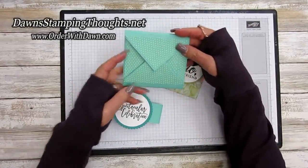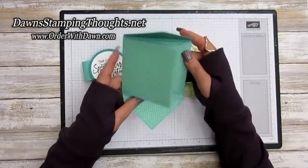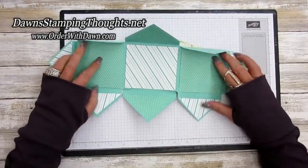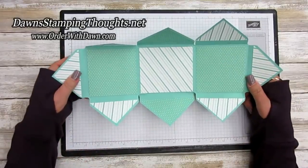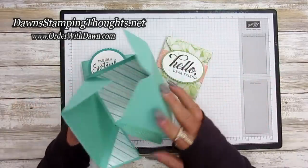Here's one that I made — I want to show you how it opens up. There's the front and I have a little belly band on it, so you open it and open it again. Inside here you can add birthday greetings, or I think I want to use mine as a photo album.